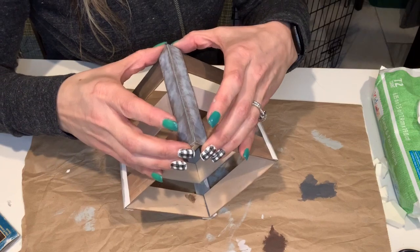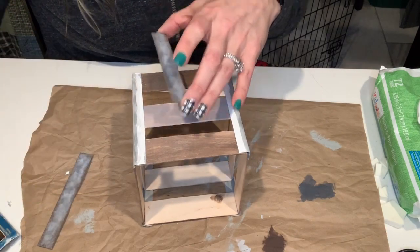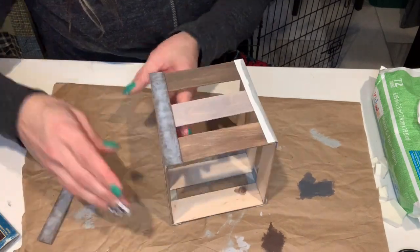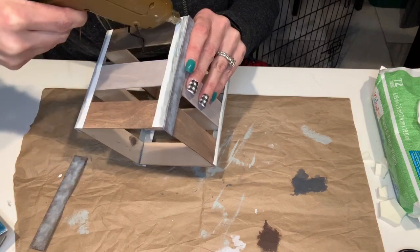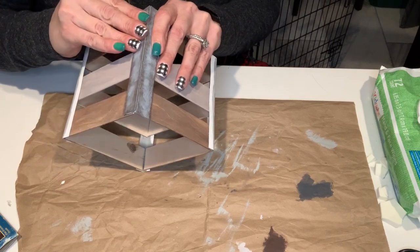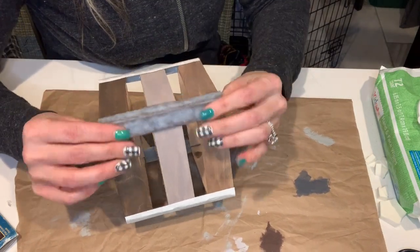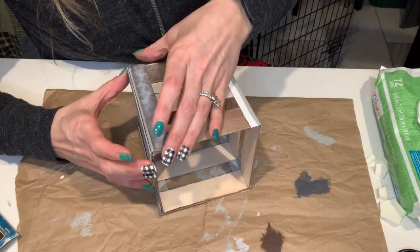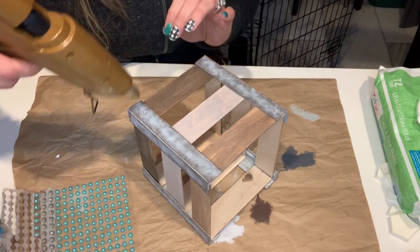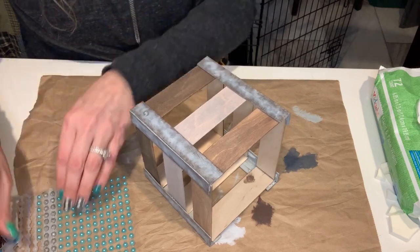Now it's time to add the faux metal pieces to all the corners. As you can see I did paint the corners of the outside gray, but you don't really need to do this because it really isn't going to show at all. Now it's time to apply our stickers — our nail heads — to each one of the faux metal pieces. I put three nail heads on each piece.